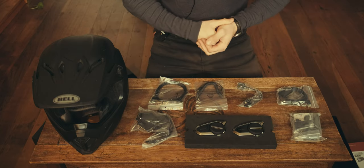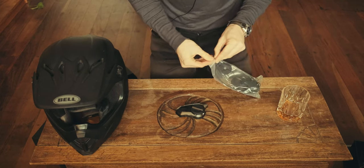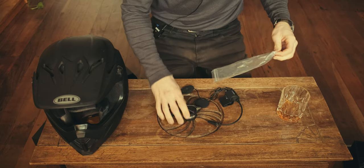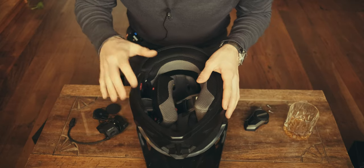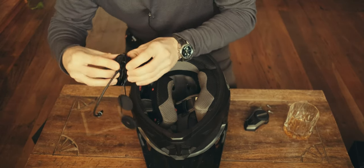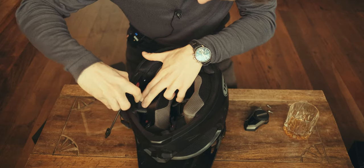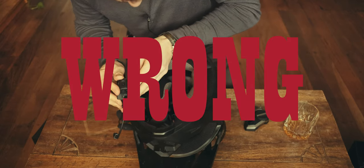I've never installed one of these before, so let's see how we go. First thing we need to do is take out the clamp and clamp this on to the side of the helmet. We're going to flip the helmet over so we can see exactly where we're going to fit this device in. For me, it looks like pretty much underneath the strap is where this is going to fit best.